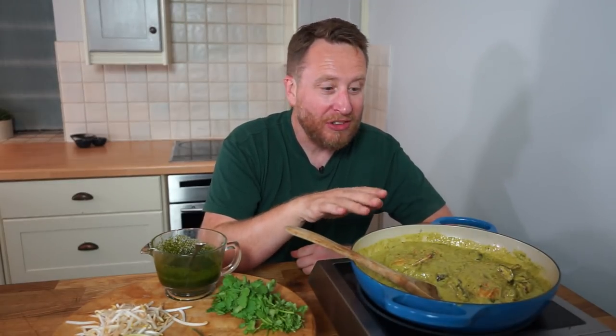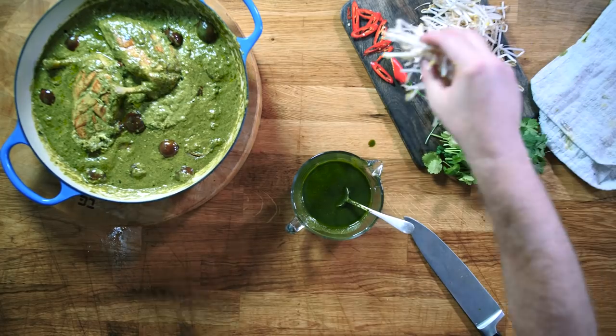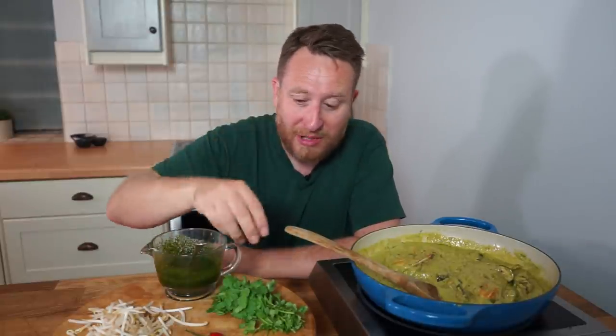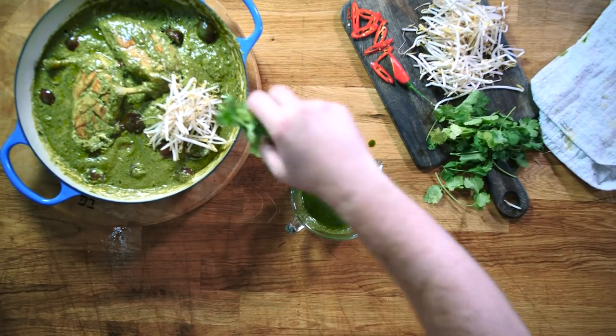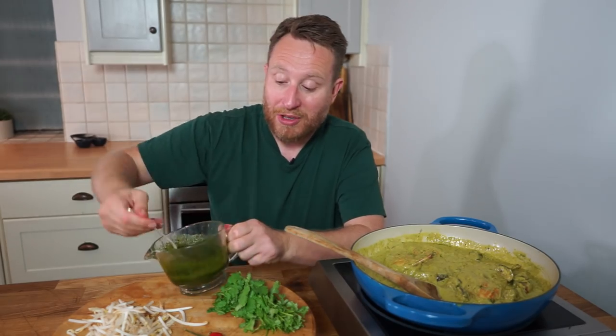Cook the chicken for another five or six minutes so it's cooked all the way through. Now it's about garnishing it up — I'm going to finish with some bean sprouts. You can add a grate of lime zest and a squeeze if you want to. Some red chilli gives great presentation and a nice alternative bite. I've got some coriander but you could use Thai basil — whatever you've got left. Most importantly, I've got my Thai basil oil to dress on top.